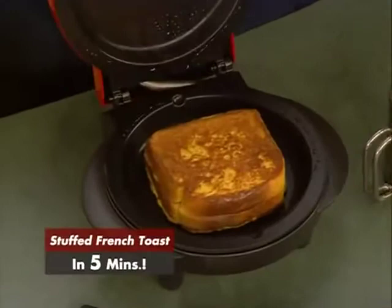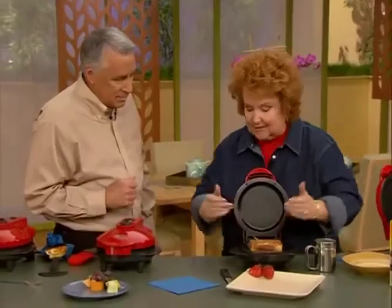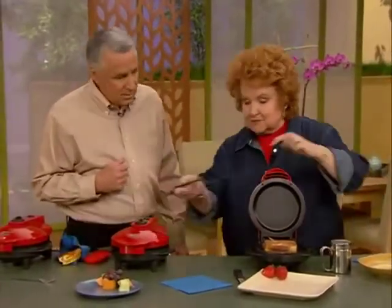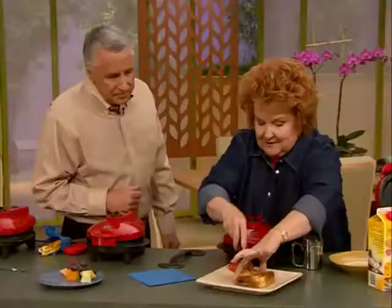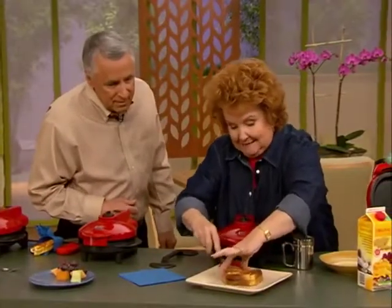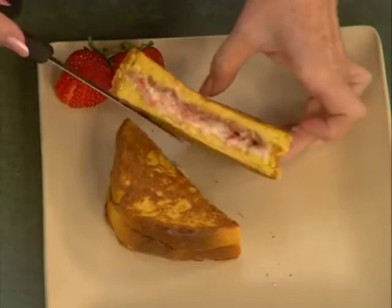Look, here's our French toast — stuffed French toast! I can utilize the whole base and the other side of the spatula that lifts the larger things. Now wait till I cut into this. Remember, this has the stuffing of the cream cheese and the strawberries. And it's hot. Does that look delicious?